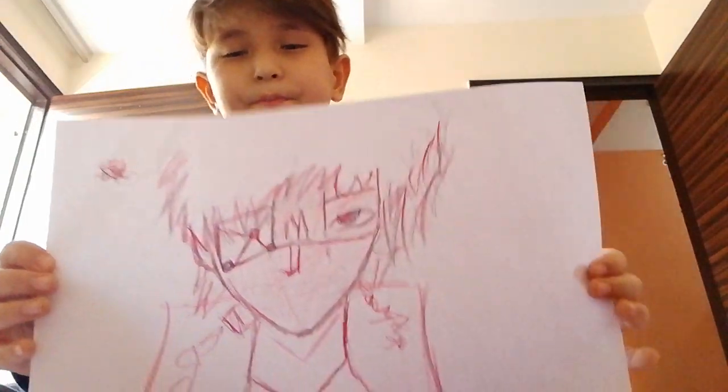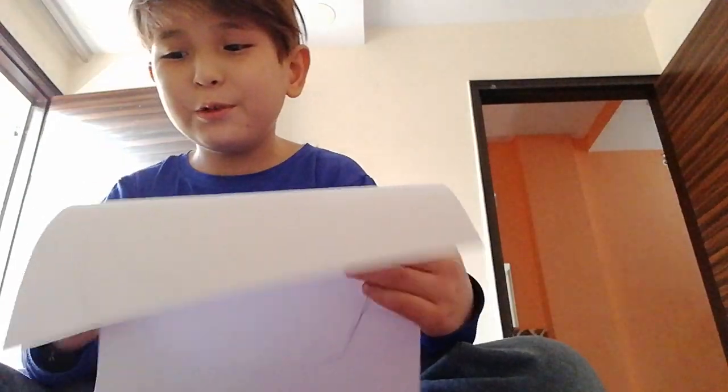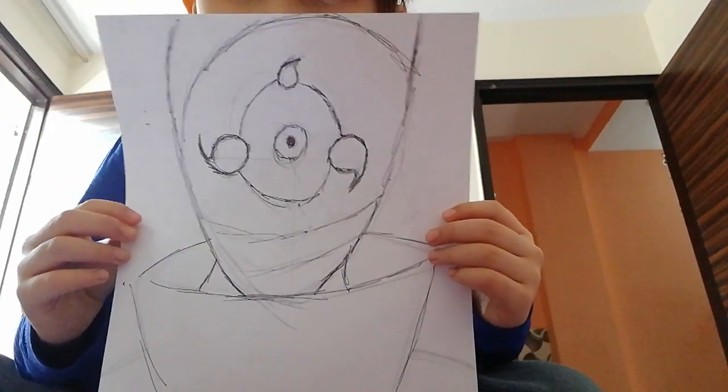I drew this one with a red pencil. Oh yeah — Obito, and don't forget the Itachi eye.